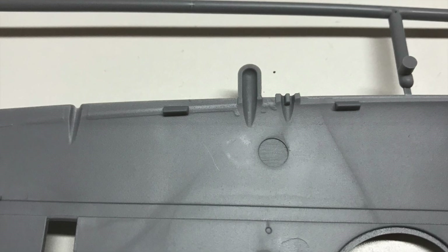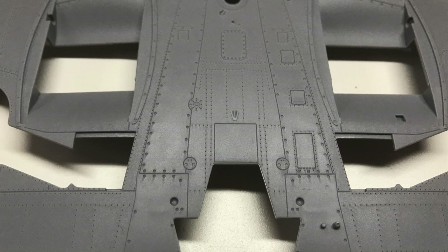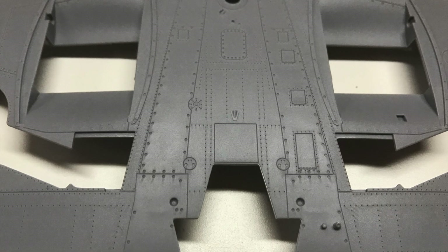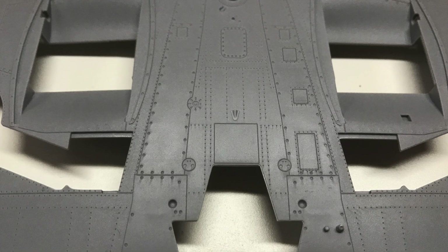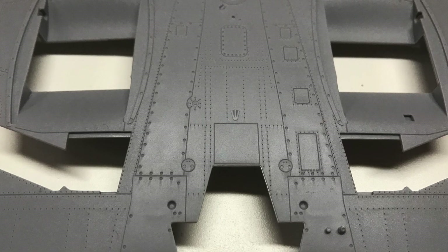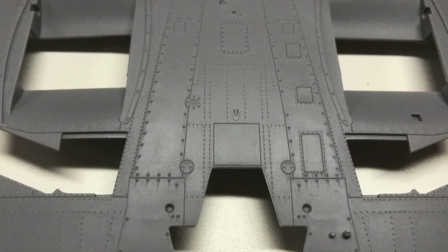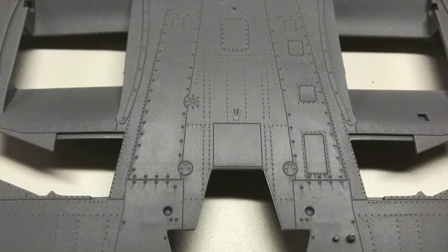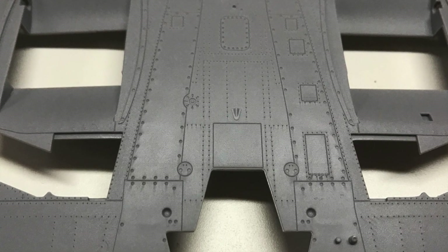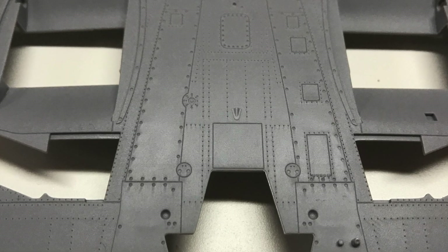On the upside, the amount of fastener detail on the part is really, really high — it's nicely done and all looks present and correct. It's quite a busy piece of surface. We can see the centre section bridging the two wings, the gaps for the twin radiators on the Mark 9, and it all looks really nice.